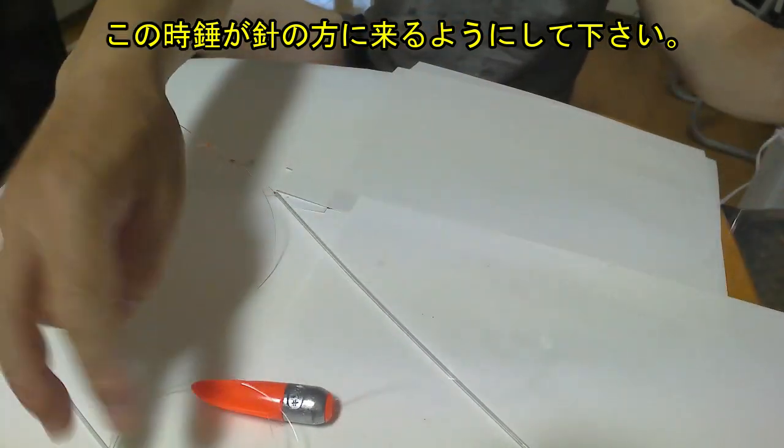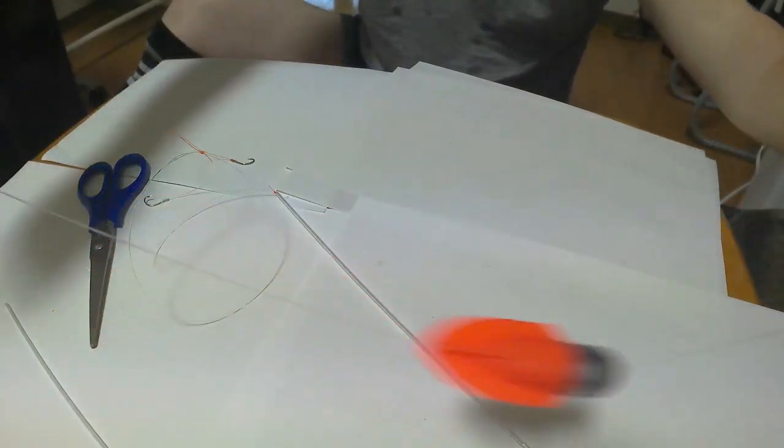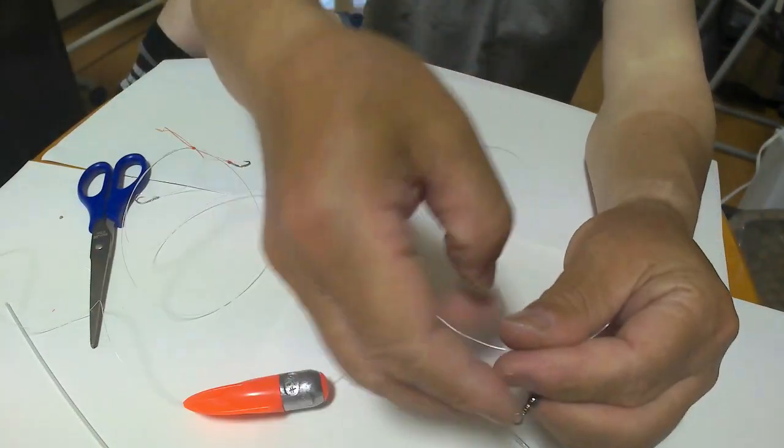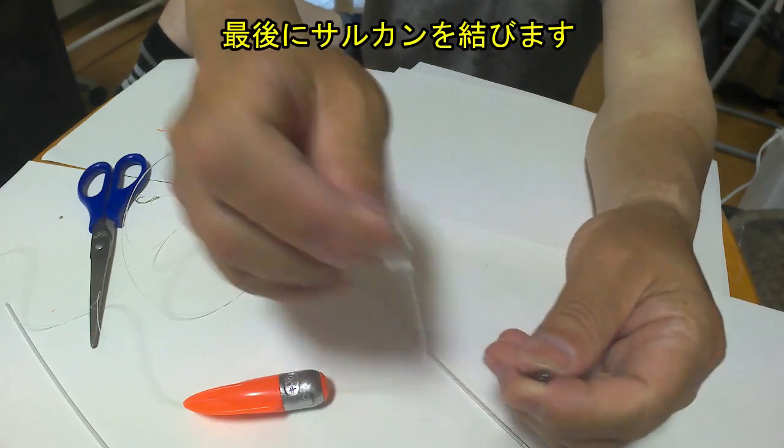次に糸を重りに通します。この時、重りが針の方に来るようにしてください。最後にサルカンを結びます。